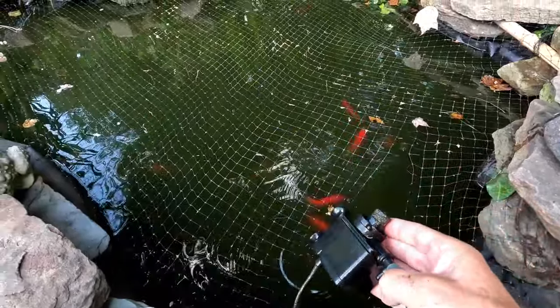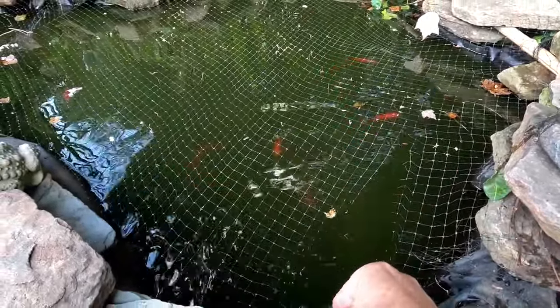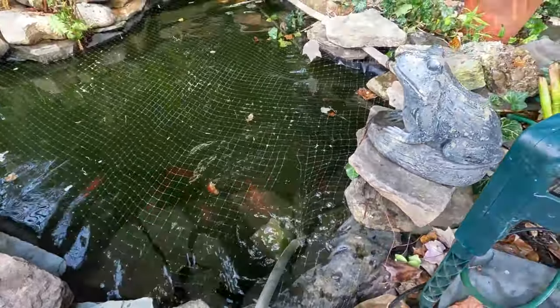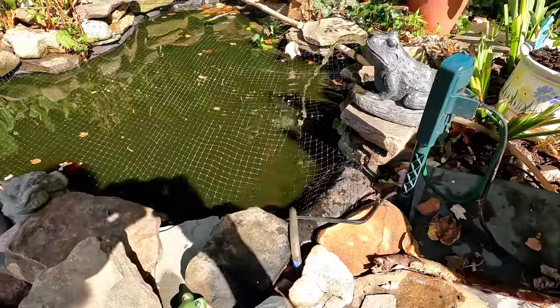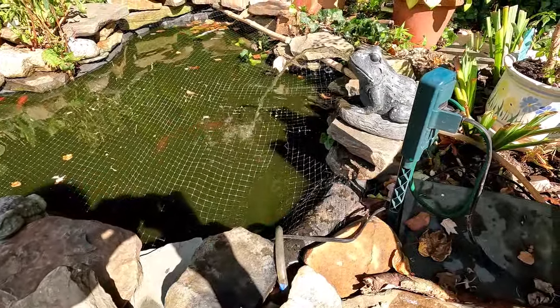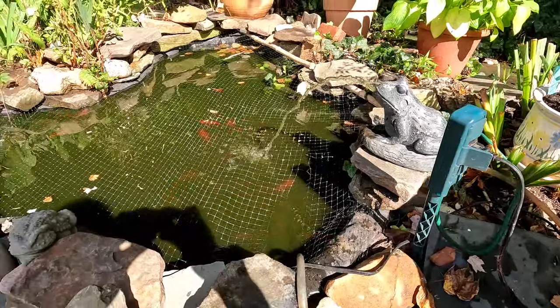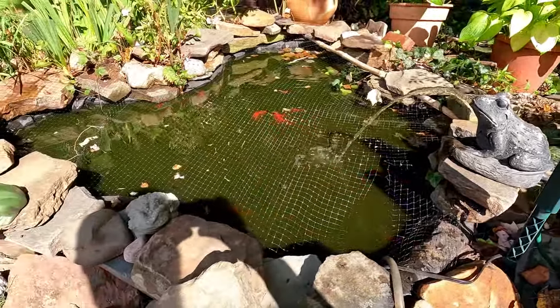I'm cleaning this thing out daily, if not a couple times a day. You can see the pump when it starts to get clogged, the frog is hardly kicking out any water relative to the size of the pond.